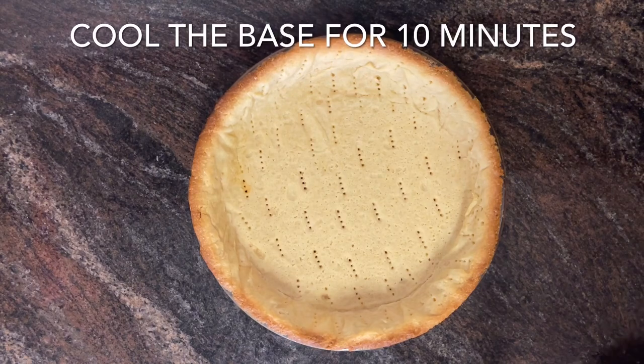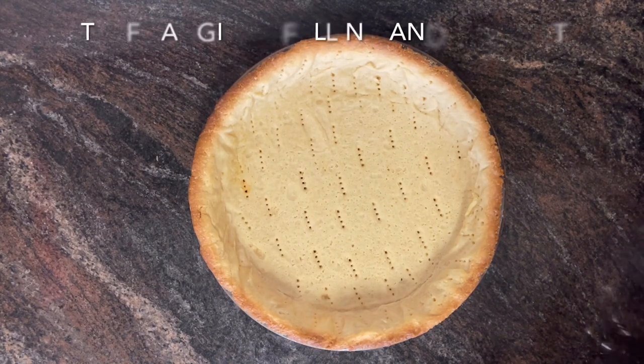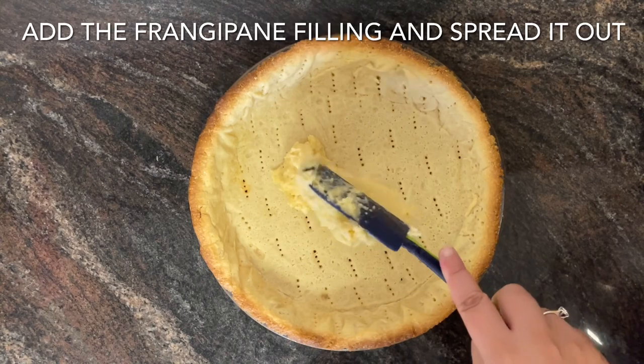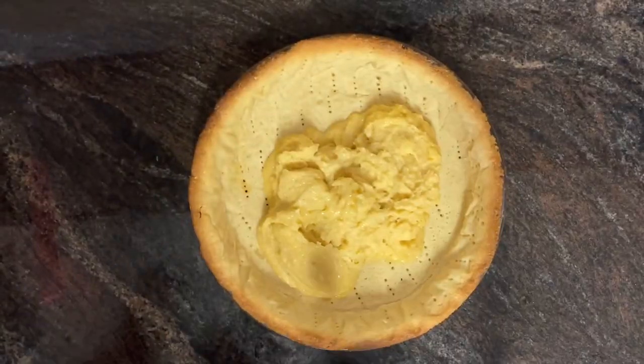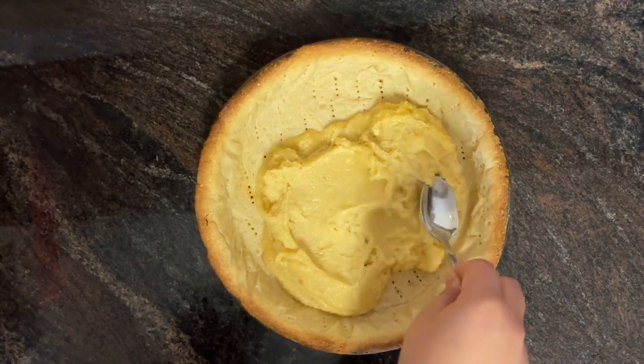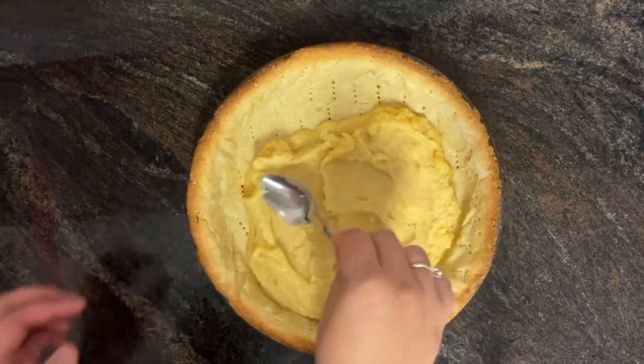Remove from the oven and cool the base for 10 minutes. Fill the base with the frangipani filling and spread it out. Arrange 500 grams of pitted cherries over the filling — there is no need to press them down, they will arrange themselves onto the base as needed.